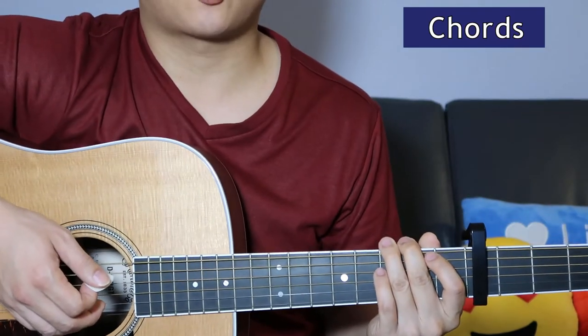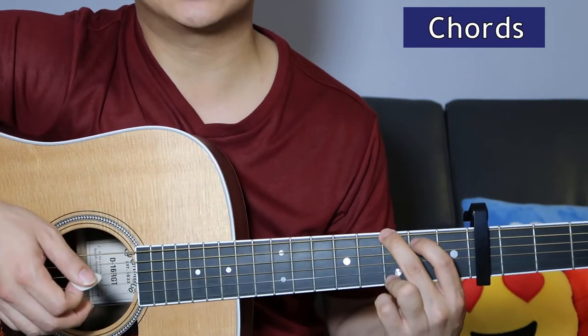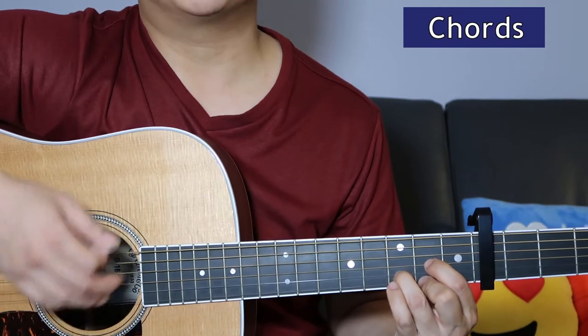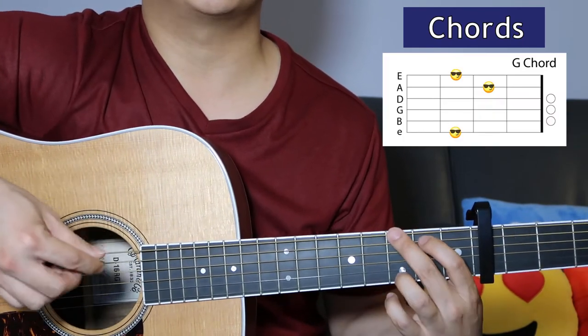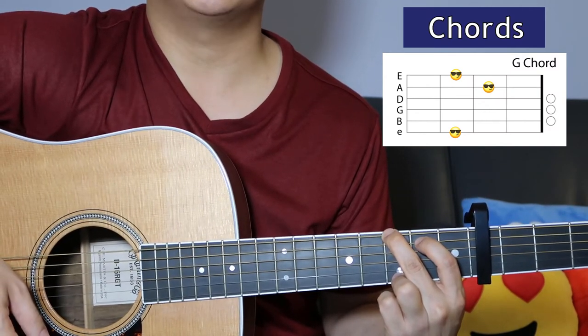The chords for the chorus — it's exactly the same thing and the same sequence. So, the same sequence of G, E minor, Cadd9, D. We play that sequence twice. And then you end the chorus with a G. And those are all the chords that you need.